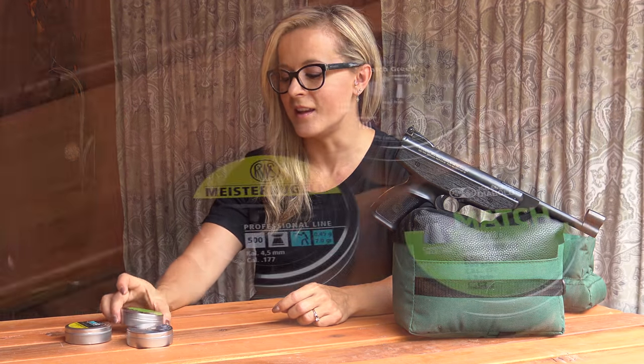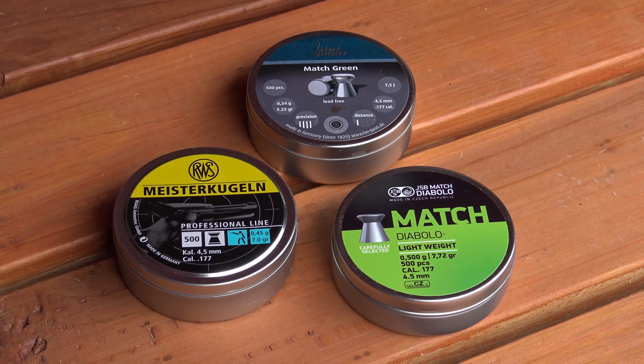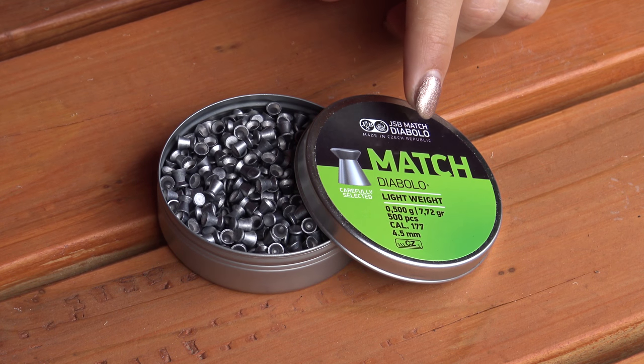I have some shoot-and-see targets as well as a spinner set up at 10 yards. The three pellets that I'm going to be testing are the JSB Match Diablo, RWS Meister Kruglin, and the H&N Sport Match Green. All these pellets are designed for use in pistols. Let's get started with the JSB Match Diablos.